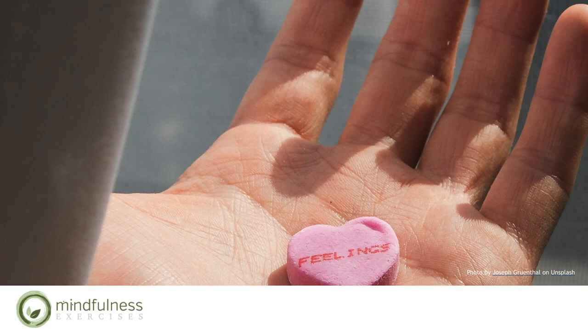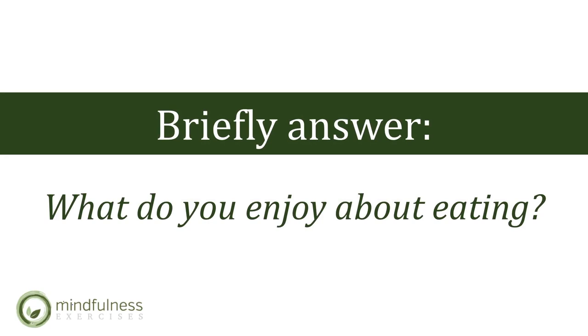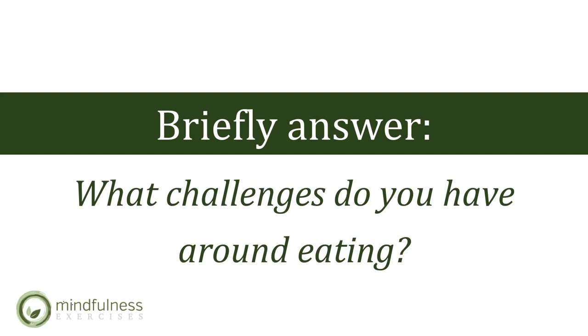Give yourself a moment to transition back into our class on mindfulness. Congratulations — we just completed a mindful exercise together. Take a moment and reflect about the things you notice. What did you notice during our mindful exercise? What do you enjoy about eating? And also, what challenges do you have around eating?